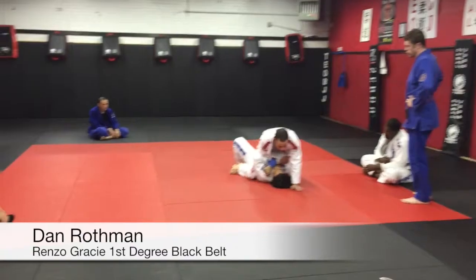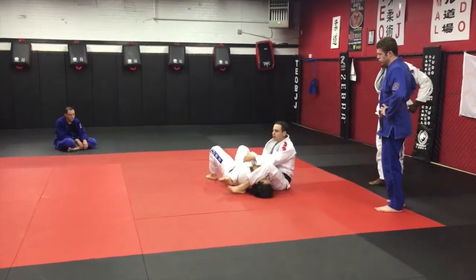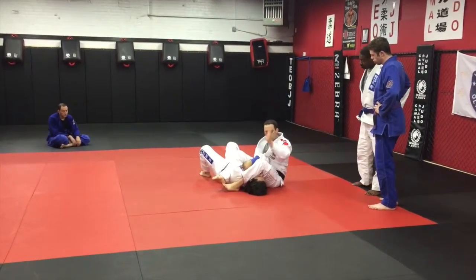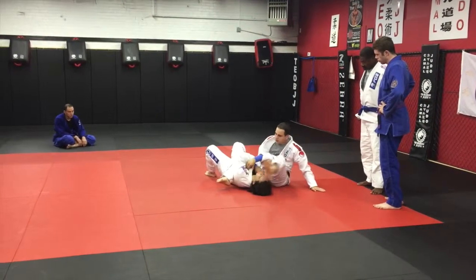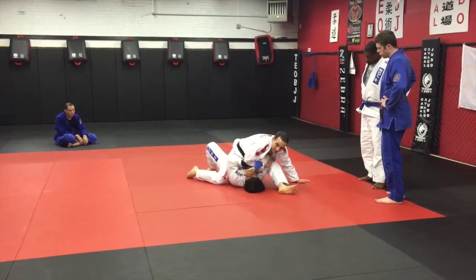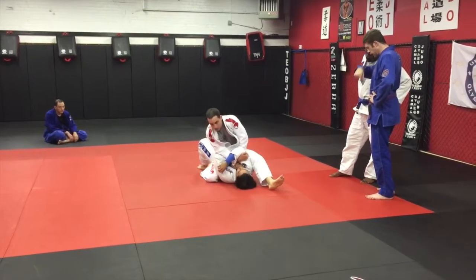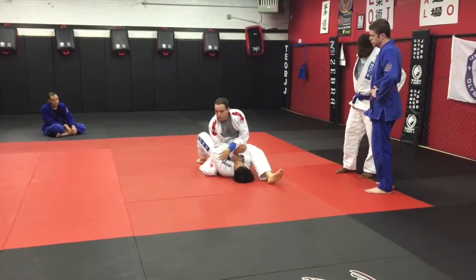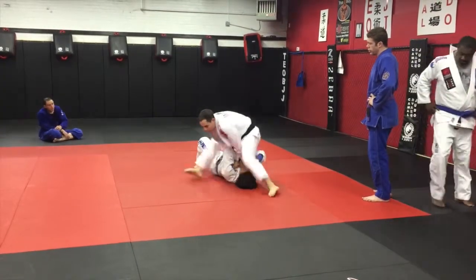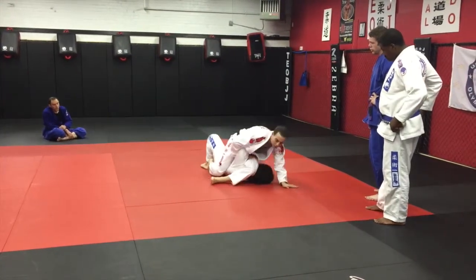Take the arm, armbar. Once I'm in this armbar position, I'm going to post, step off, hurdle or stretch back. Here, grab. Does everybody see what I'm doing? Good. Post. Over. Brought the block.